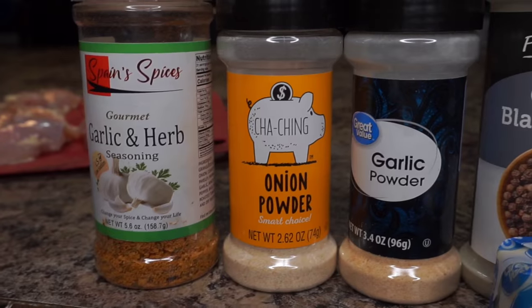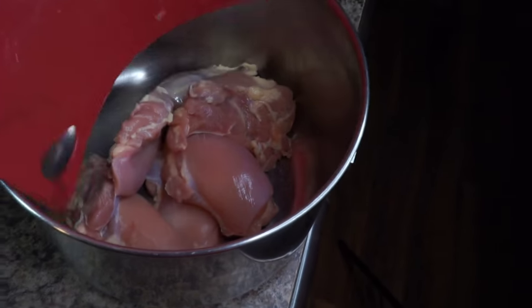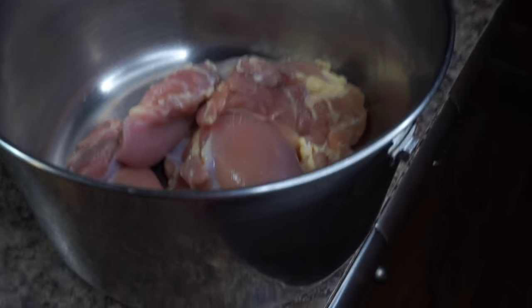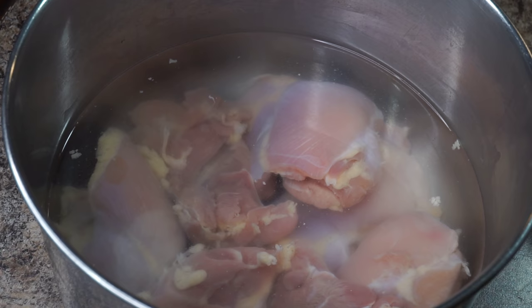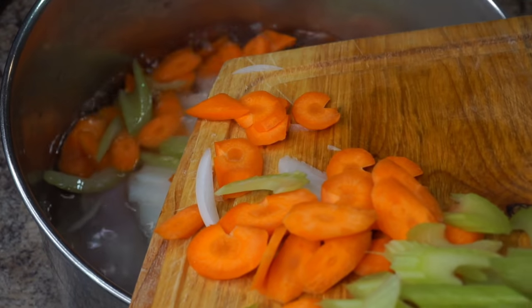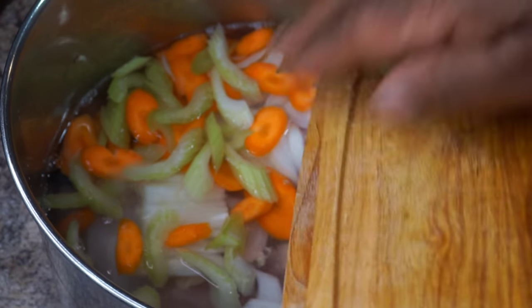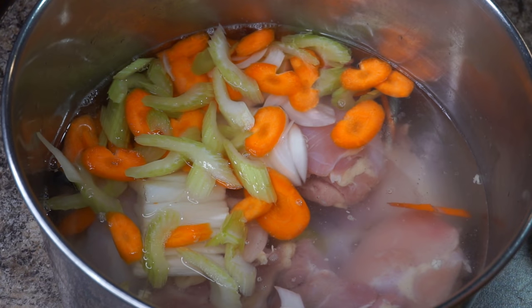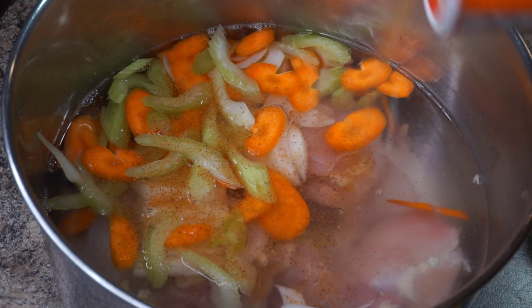First thing we're gonna do is wash and clean our chicken, which we've already done, and put it into a nice-sized stock pot. Fill that pot up with water to chicken level — try your best not to go above the chicken and you'll be alright. Then go ahead and add all of your veggies along with all of your seasonings.